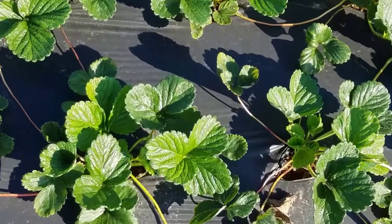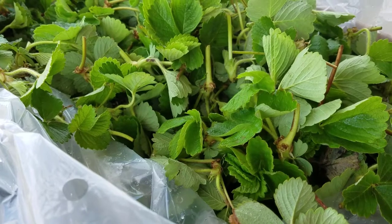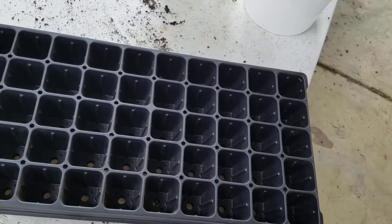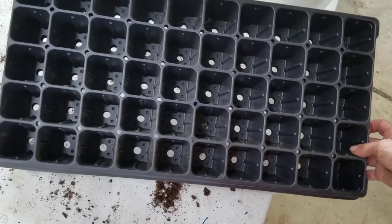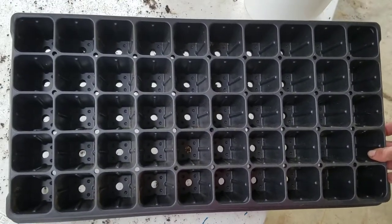Strawberry plug plants are produced by rooting strawberry runner plants. These plants are referred to as tips. The tips are rooted into trays, and typically a 50 cell tray is used to produce a strong plant.